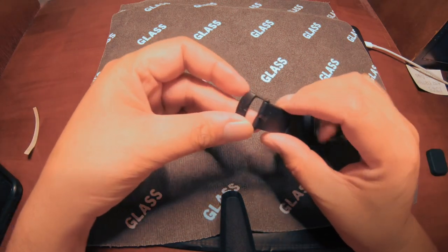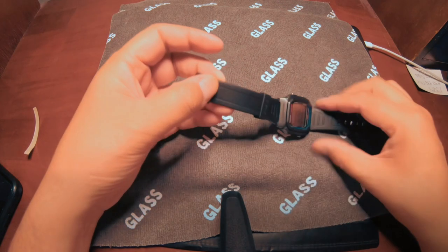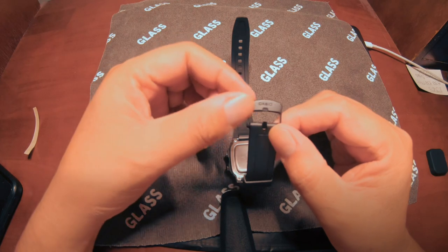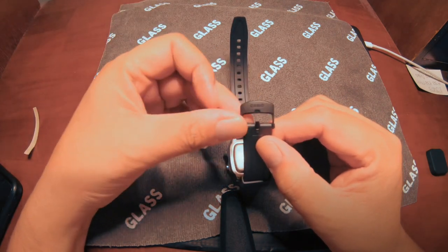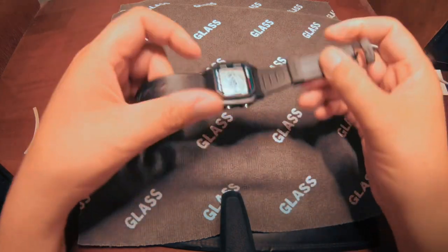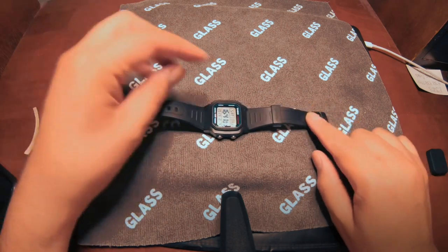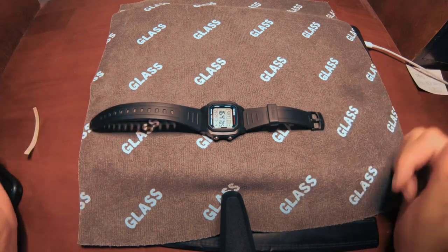We are going to change the buckle. This buckle is made out of plastic — a cost saving measure — but at the same time it's kind of flimsy. I think it adds more mix. Once I get an aluminum one, it's going to make this more of a serious watch.